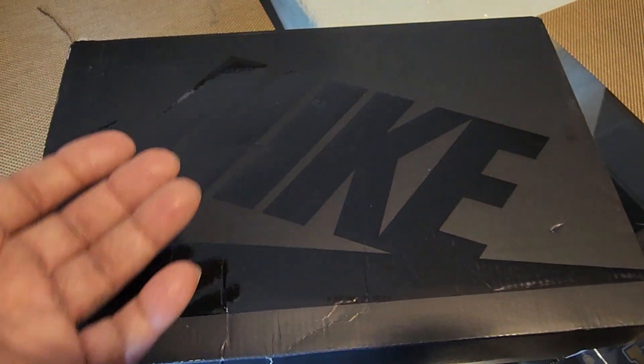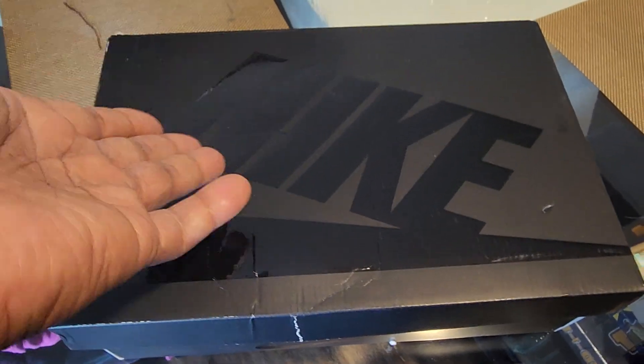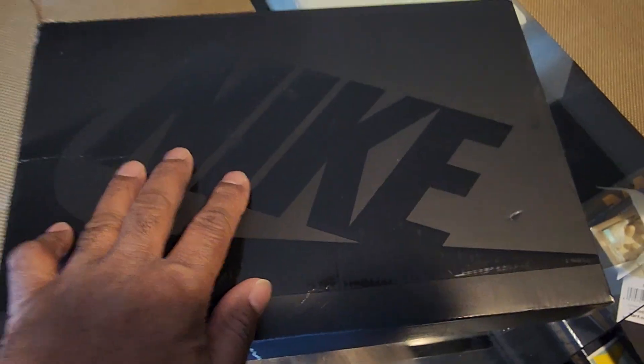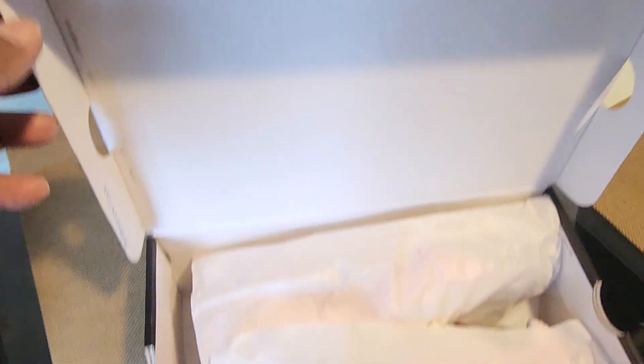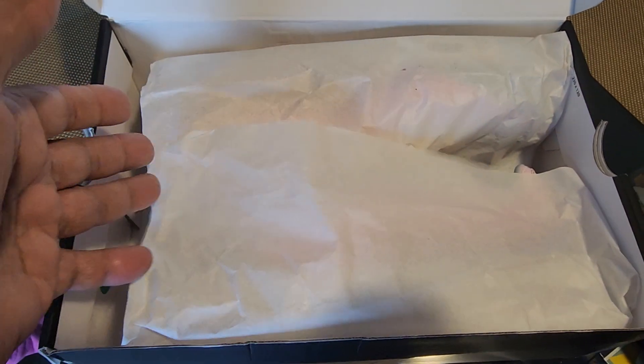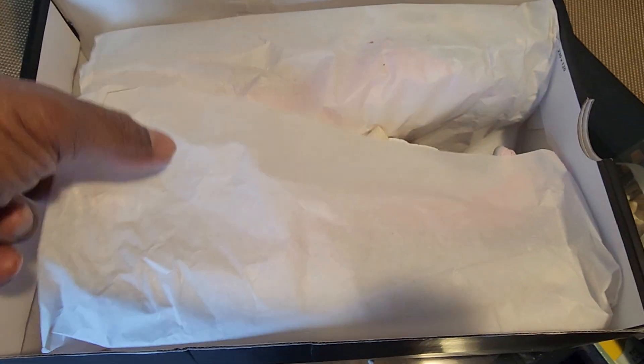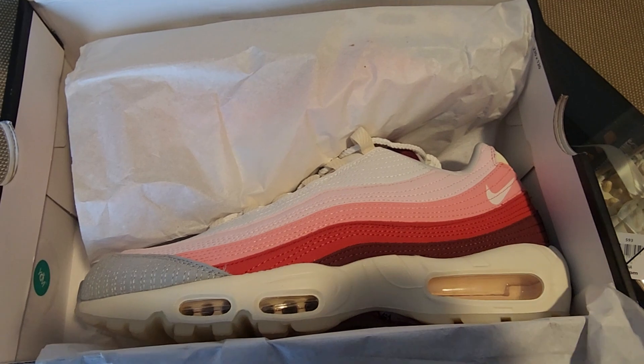Normally it'll come better, but this is from a Quick Strike release. All your Quick Strikes usually come in a black box with the Nike logo in gloss black. No other details about the box — I'm just going to open it up. You can see right here; let's remove the paper and there's a little QR sticker as well.